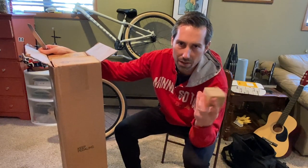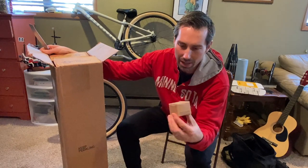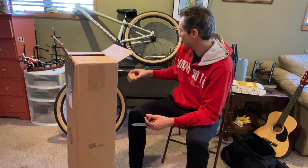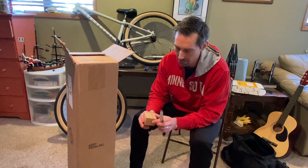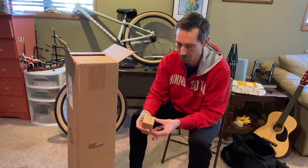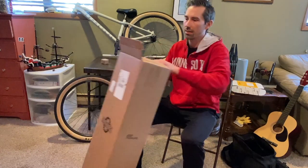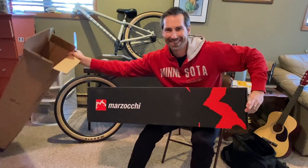There's a Cane Creek headset in here — that's for my gravel bike. I opened up the headset on my gravel bike the other day and it was brown and rusty from riding salty roads the last few years. That one was an NS Reg Plus and it wasn't sealed, so this sealed one should hopefully last a little longer.